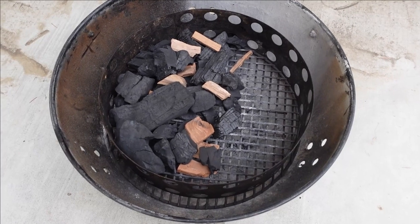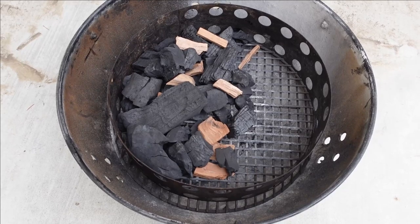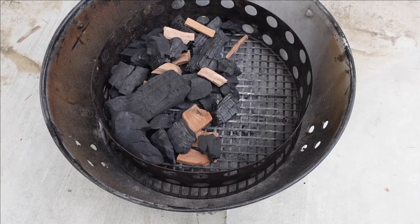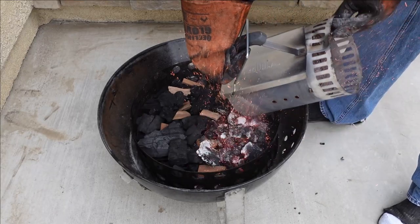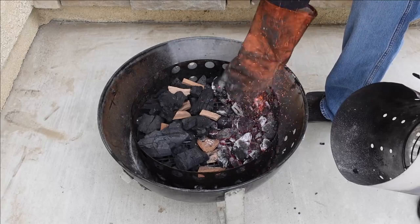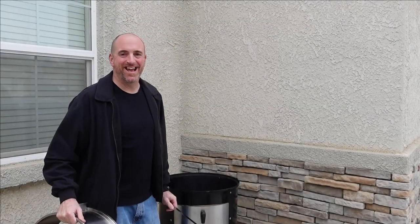All right y'all, it is the next day. Let me show you guys how I'm going to set up the Weber Smokey Mountain. I'm going to set this up minion method — I have some unlit charcoal over here on my left, and then on my right I'm going to dump some lit charcoal in. And of course I have some wood chunks for smoke flavor.